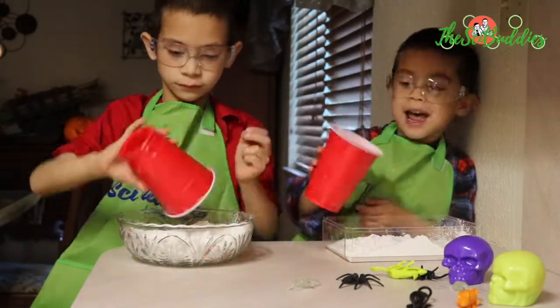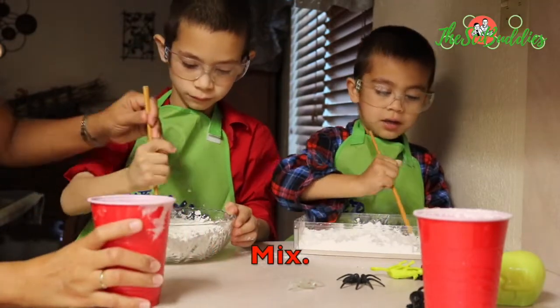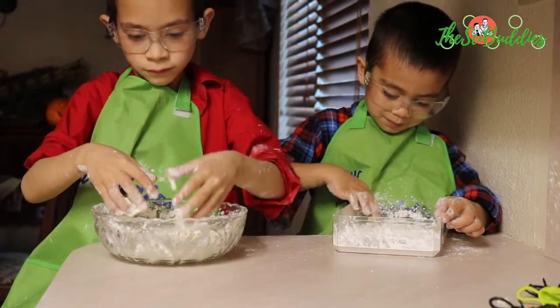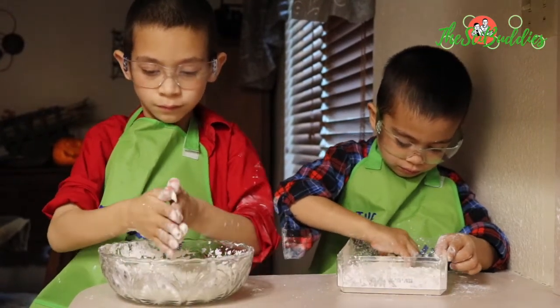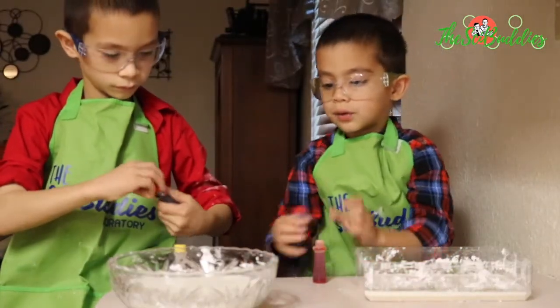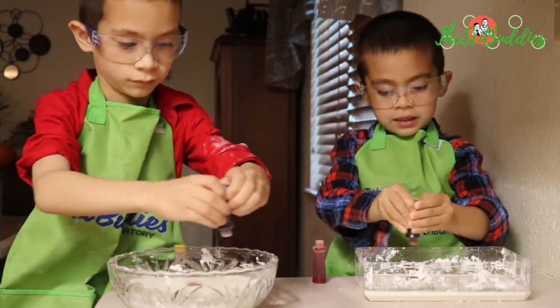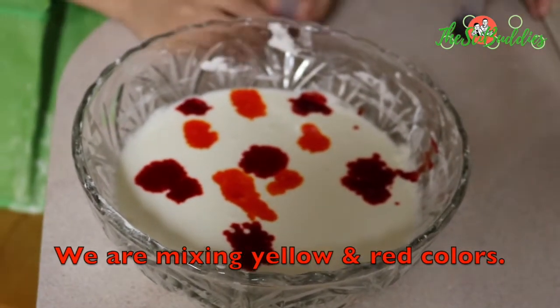Let's look. Let's look in the dark. Oh, gooey gooey! Today we're going to make it some different colors. I put in this little bit. Now let's mix.